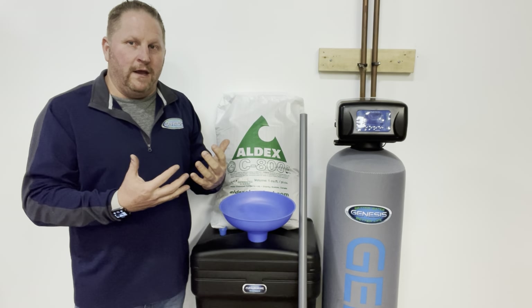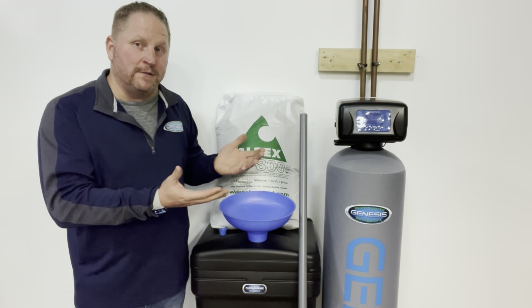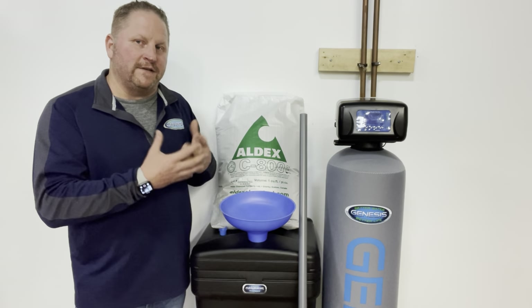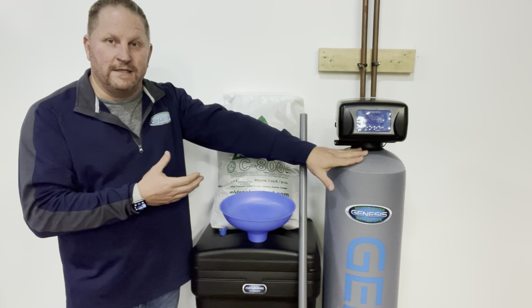We want to try and find out if you have any of the original paperwork, any of the original information about what size system you have and maybe if you had some different type of specialty resin in there. If you know for sure you have standard resin and just simply don't know the size, we can help determine that based on the size of the resin tank.